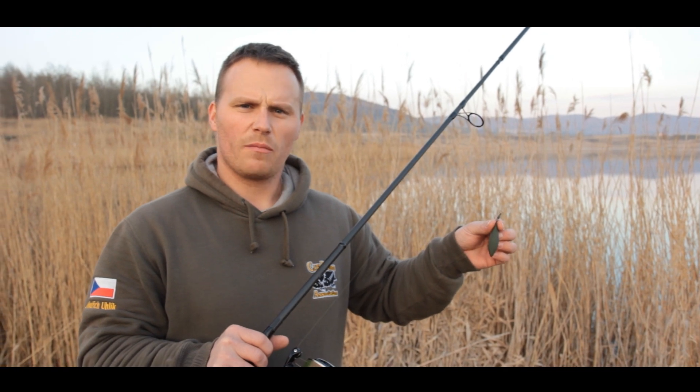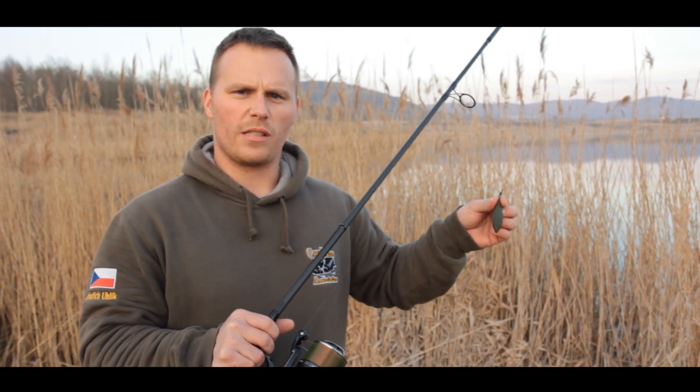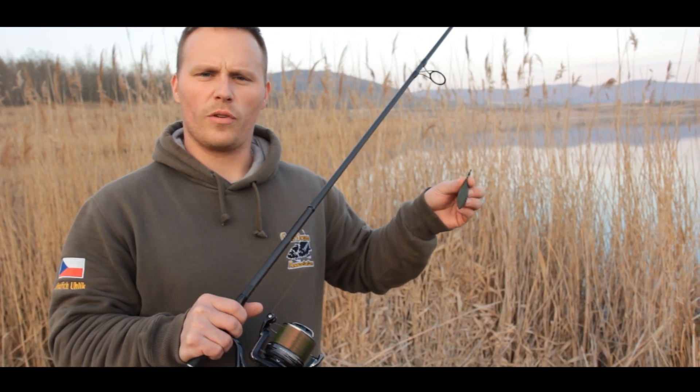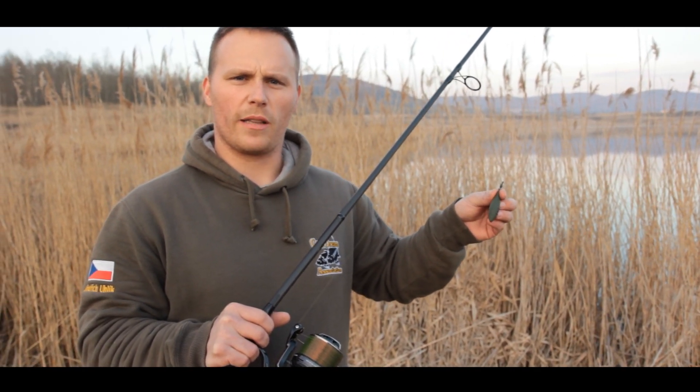Každopádně dneska perfektní odhozové vlastnosti, krásné stahování, měkký chod, brzda perfektní — takže se uvidí. Pro Carp Online, Jindra Uhlík.